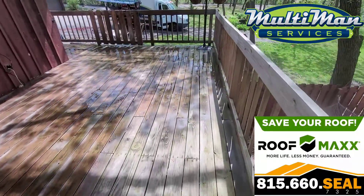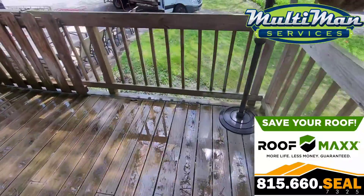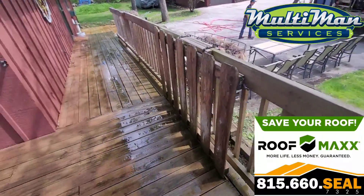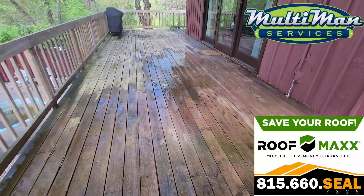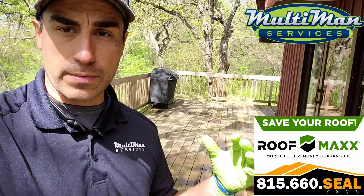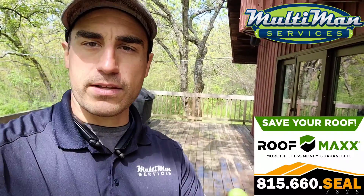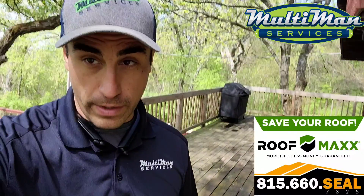My first and easiest way to clean this is a percarbonate-based, oxygen-based cleaner. It makes your wood look really bright and clean, and I don't have to use as much power washing. The chemical is safer for plants, pets, and the environment, and it makes the wood look amazing after it does its job. Then I use a high-volume washer to rinse it away.